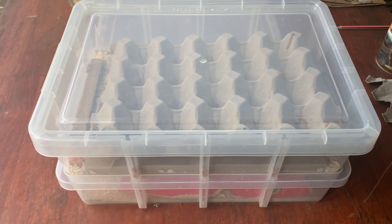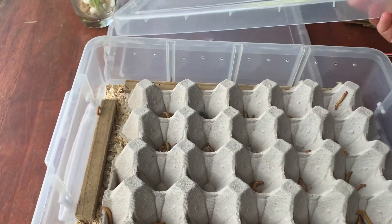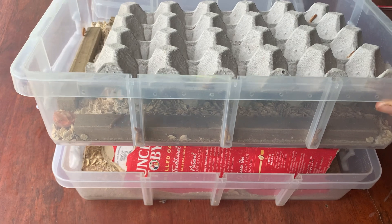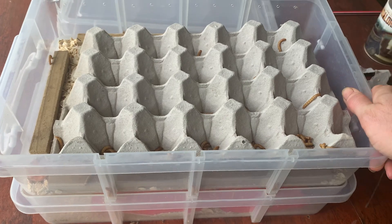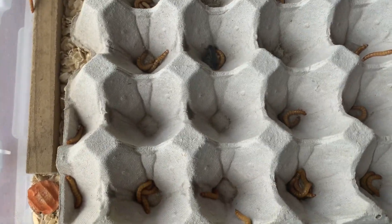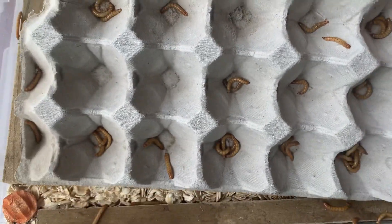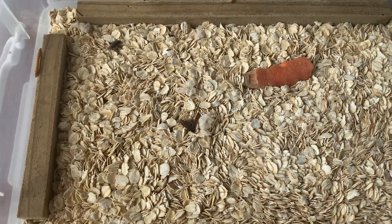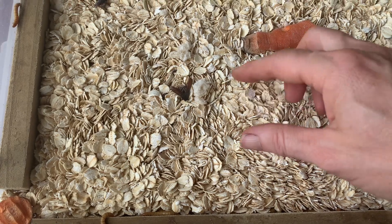This is my mealworm breeding box, which is just a couple of plastic containers. I've cut the base of the top one out and put some fly screen in there. That is where the mealworms I've purchased from the produce shop go. They've actually done the full cycle of breeding — you can see there's a beetle — so they go from being mealworms which have climbed into the egg carton on top, up from the rolled oats layer below.